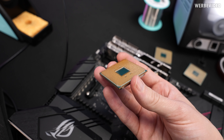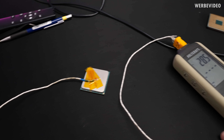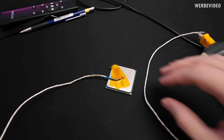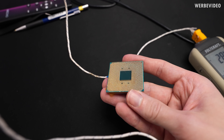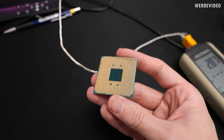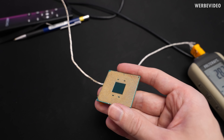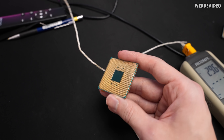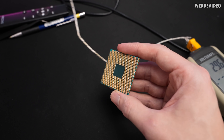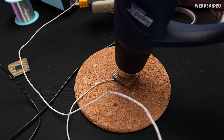Now we can try to solder back some of the broken pins. I've prepared a donor CPU with a thermocouple on the back so I can track the temperature while we unsolder some pins. It's an AMD engineering sample I have no use for — you could also use any other CPU like a Sempron, as long as it uses the AM4 socket so the pins are compatible.